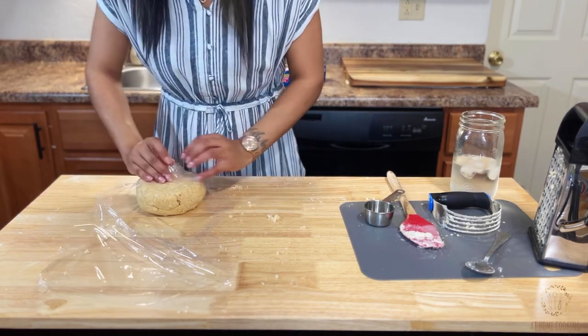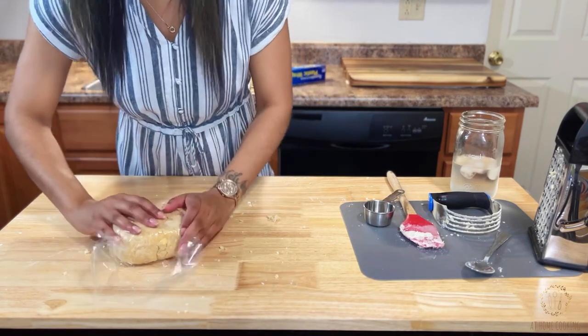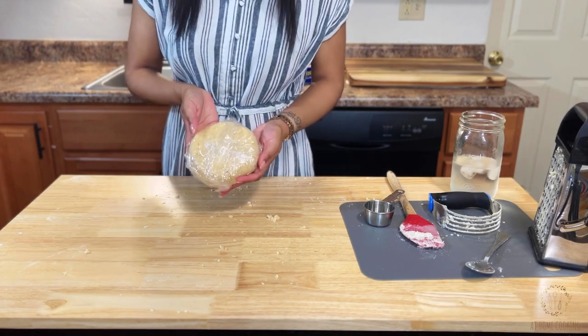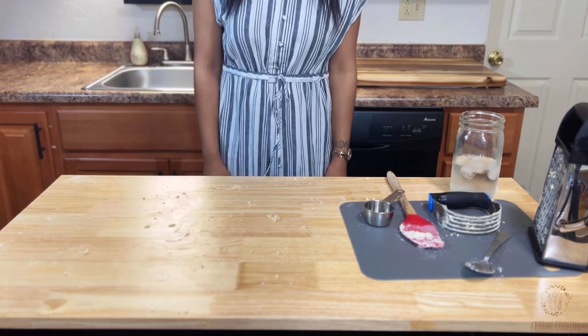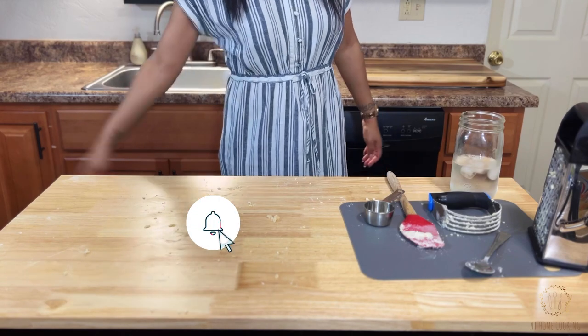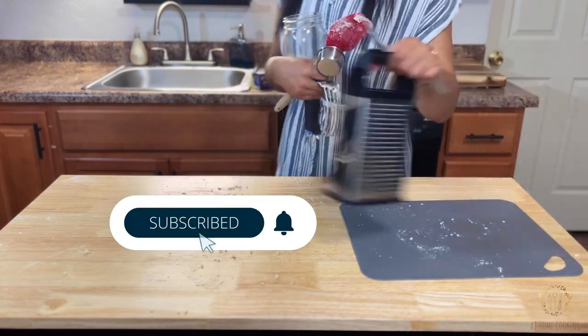Although we aren't taste testing in this video, I did want to leave you with this: for it is by grace you are saved through faith, not of yourselves — it is the gift of God, not of works, lest any man should boast. You can find that in Ephesians chapter 2, verse 8. Please accept the free gift of salvation. I'll see you in the next video — heads up, we are making apple pie!